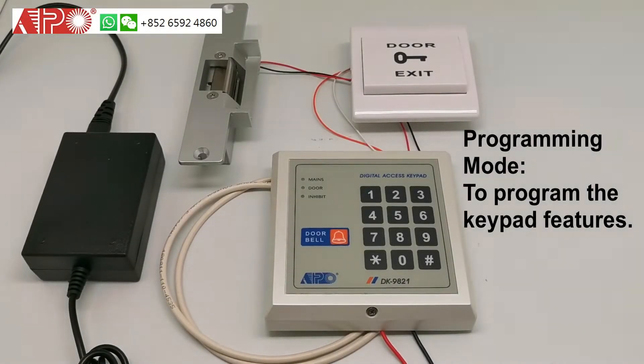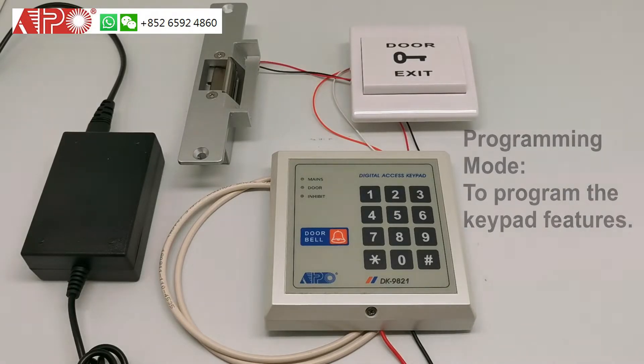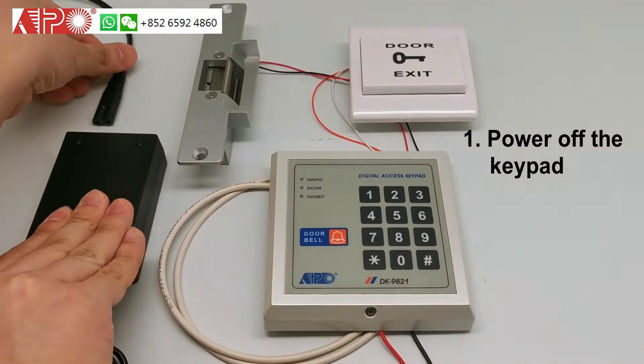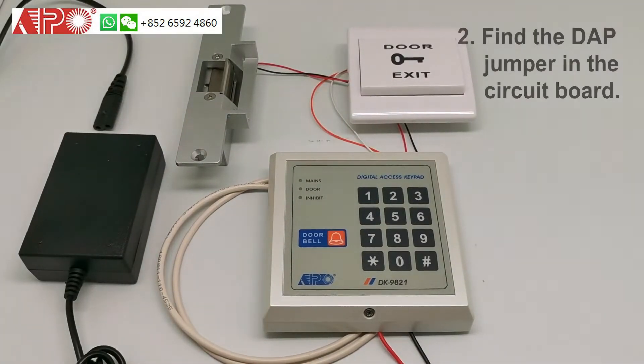This is the video showing how to use the DAP jumper to enter the programming mode. Firstly, you need to unplug the power.